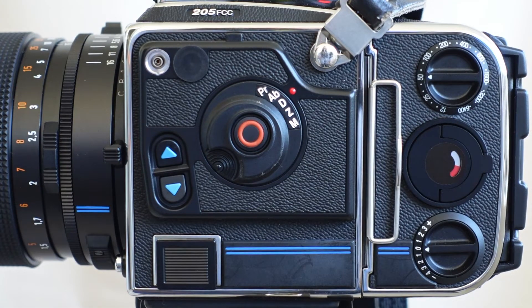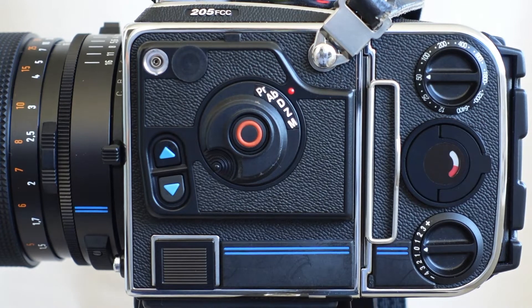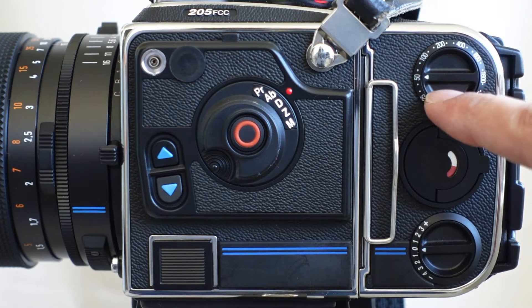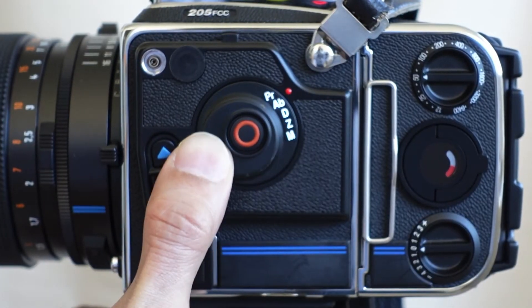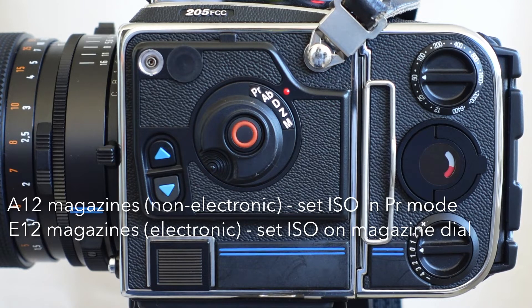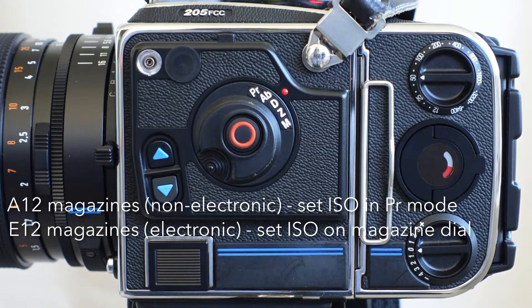To take a meter reading with the Hasselblad 205 FCC with a battery inserted, the first step is to set the ISO. One way is on the film magazine — if it's an electronic film magazine there's a dial, here it's set to ISO 50. The other way is in the PR mode — that stands for Program — going into the menu inside the camera. That's for manual lenses like the older A12 style.